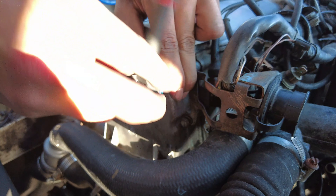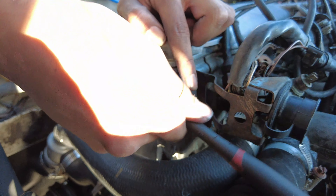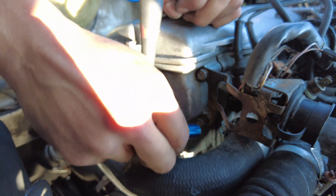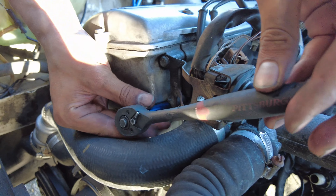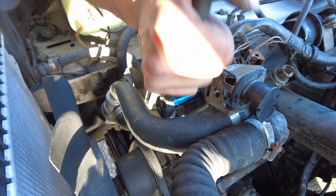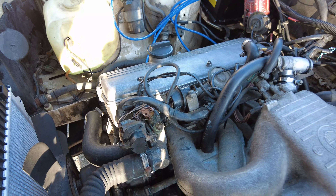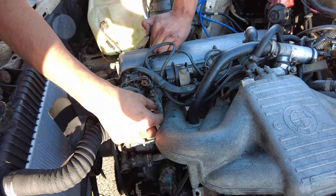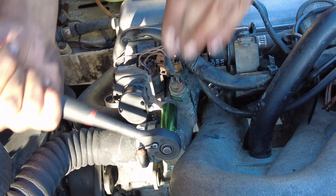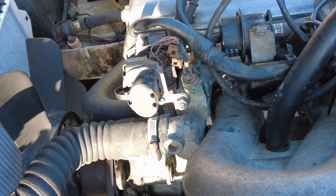So we are going to go ahead and tighten this up. Get it nice and tight, then work on this one and swap over to your 13. Tighten this one up right here — get it nice and hand tight. Don't want to strip that.